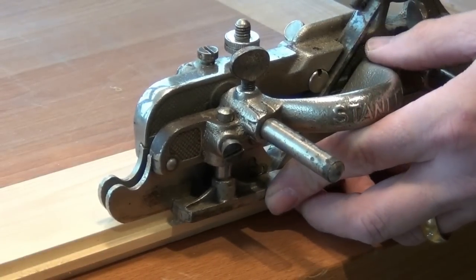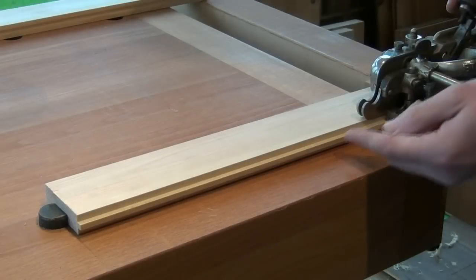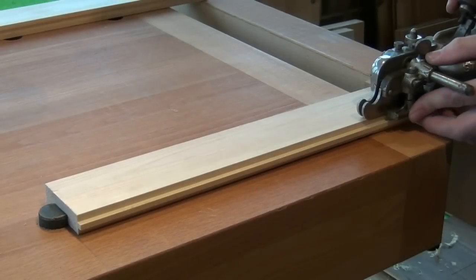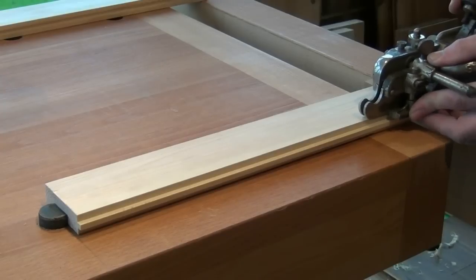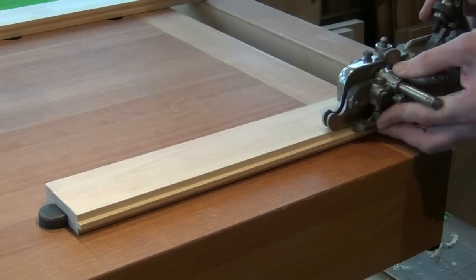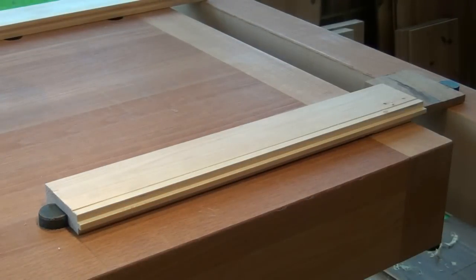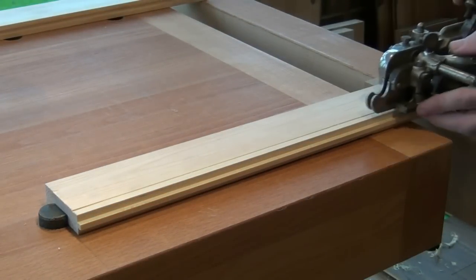Like so. With the beading gauge pressed tightly against the side of the work we can then start to cut. Be careful to keep the plane as upright as you can.